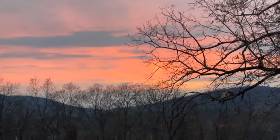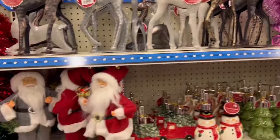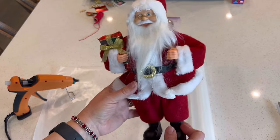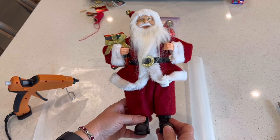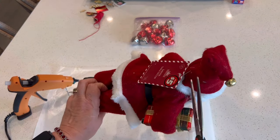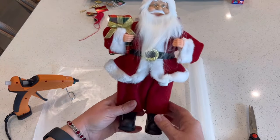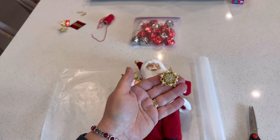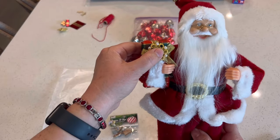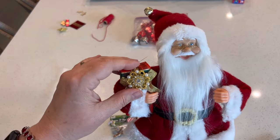In today's video we're going to be making five different fun projects using items from the Dollar Tree. The first one uses this five dollar Santa from the Dollar Plus aisle. I was inspired to embellish him in a very beautiful way because I saw a Santa in a high-end catalog that had a religiously inspired theme. The only problem was that it was over a hundred dollars and just slightly larger than this one — the Santas were almost identical.